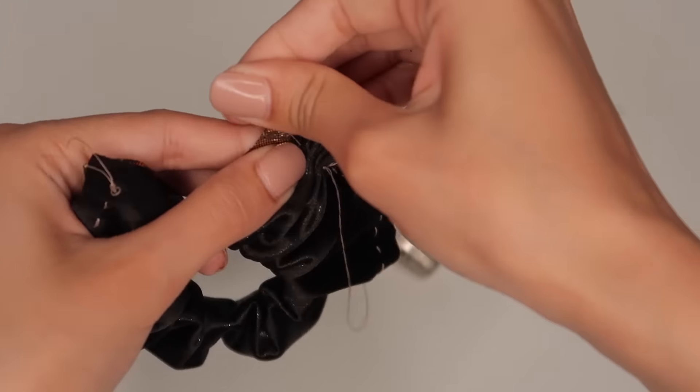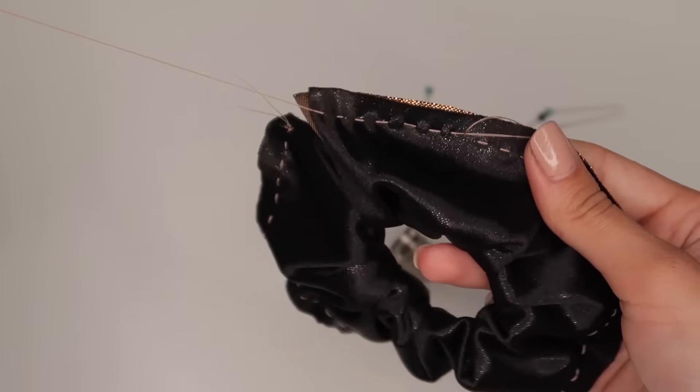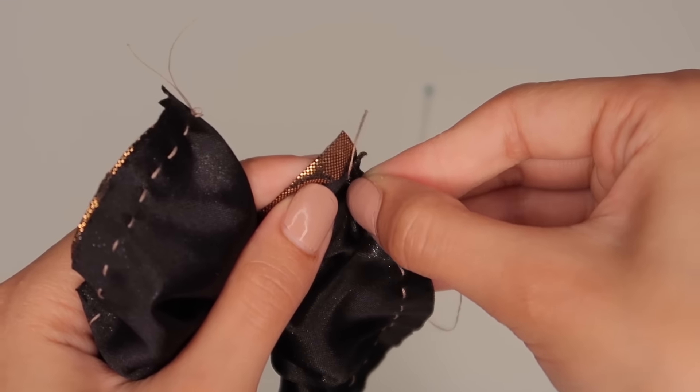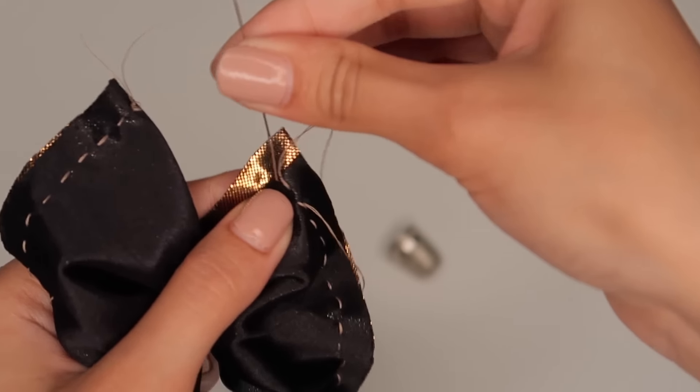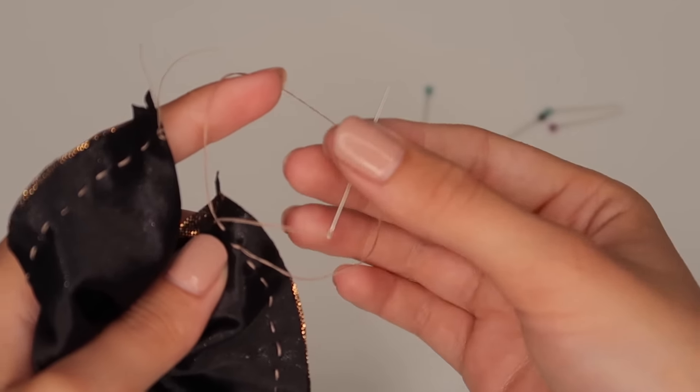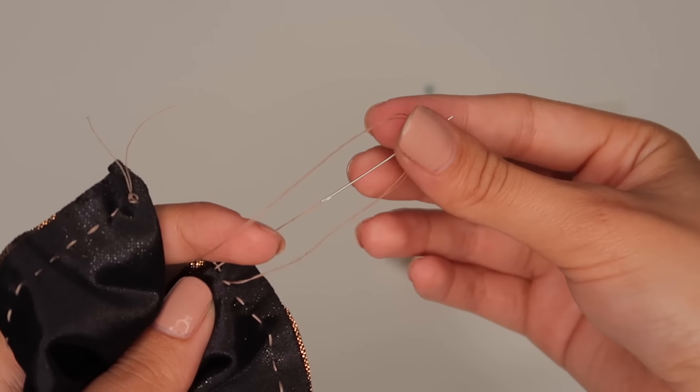Once you get to the end, you need to secure it. Go back in, out, and then through the loop to make a knot. You want to do that about three times so it's nice and secure.